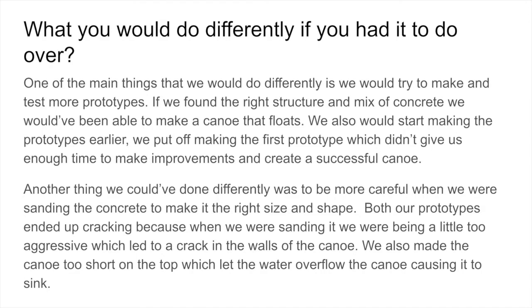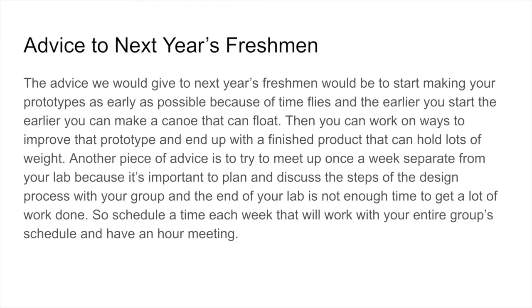We also made the canoe's walls too short on the top, which let water overflow, causing the canoe to sink. The advice we would give to next year's freshmen would be to start making your prototypes as early as possible because time flies, and the earlier you start, the earlier you can find a canoe that works. Then you can always work on ways to improve the prototype and end up with a finished project that can hold lots of weight and float. Another piece of advice is to try to meet up once a week separate from your lab, because it's important to plan and discuss the steps of the design process with your group. Schedule a time each week that works with your entire group's schedule and have an hour-long meeting.